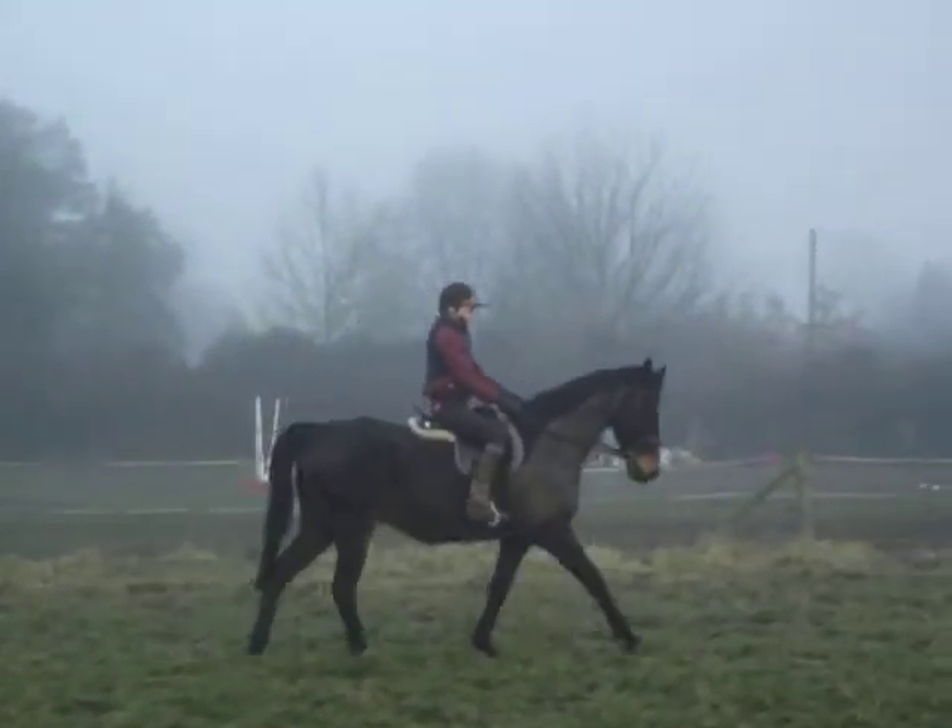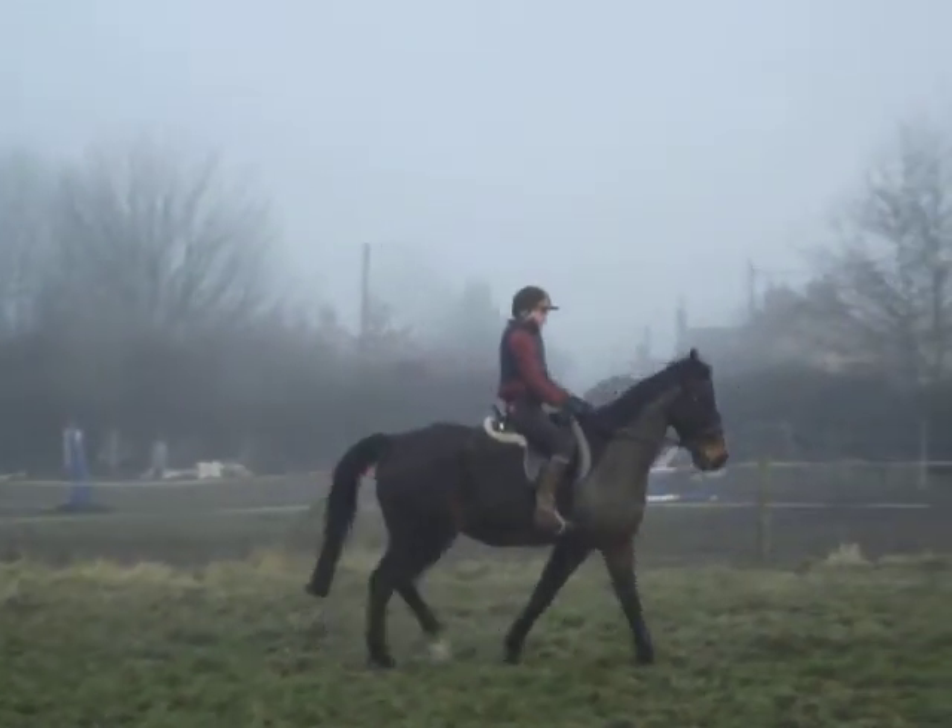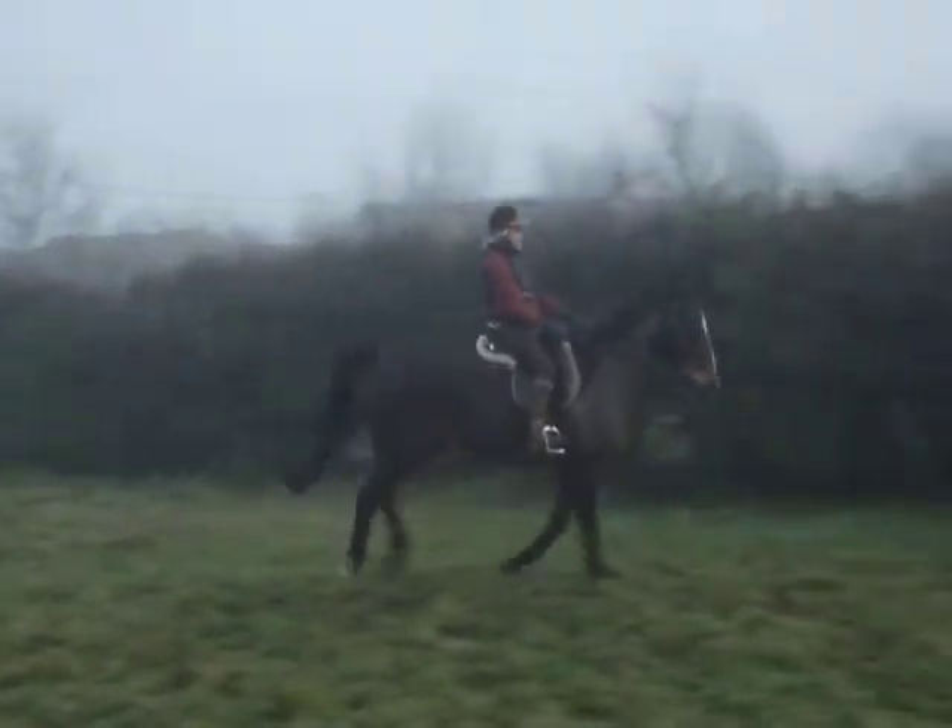Ready? And straight into canter. Canter! Big squeeze! Bigger squeeze! That's better!